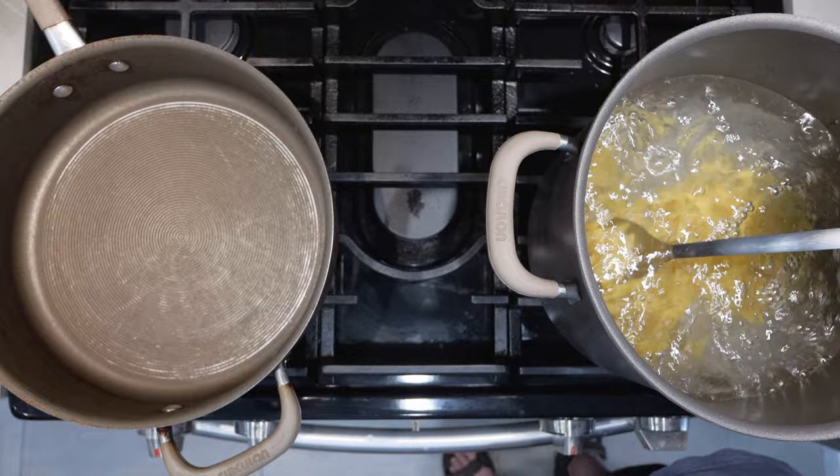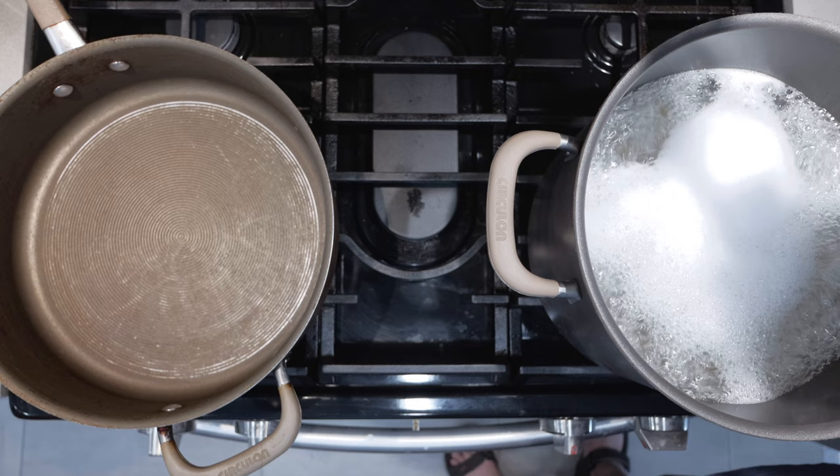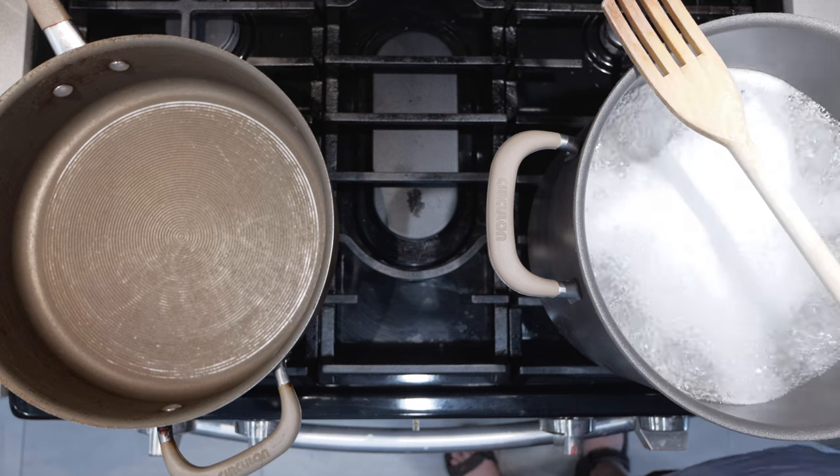Stir it around, make sure nothing clumps together. Now, you don't have to use penne — you can use rigatoni or any type of similar pasta, anything that's nice and forkable. Here's a little hack I learned: to prevent the pasta water from boiling over, just take a wooden utensil and place it over the mouth of the pot. That way the water won't boil over and you don't have to worry about your kitchen looking like the aftermath of a hentai comic taking place in Italy. Mamma mia!